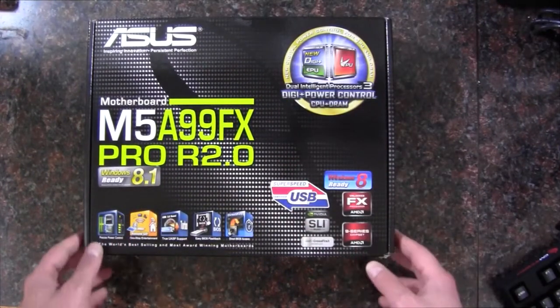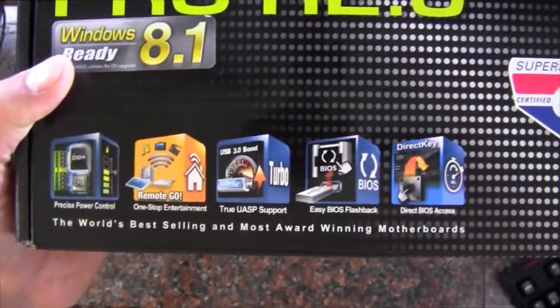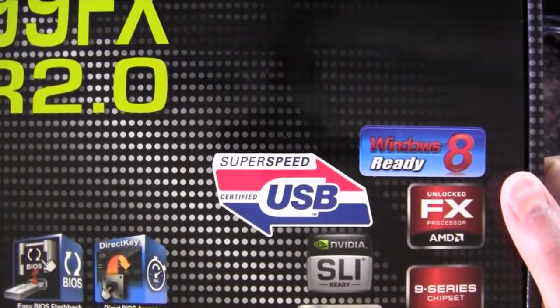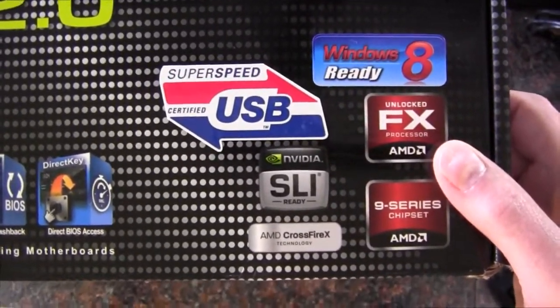You've got their digi power control. SuperSpeed USB, SLI ready, Crossfire ready, Windows 8 ready as well as Windows 8.1. The FX Unlocked Processor is also supported.